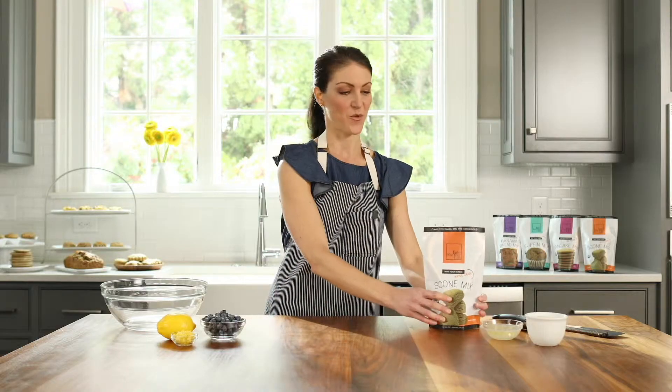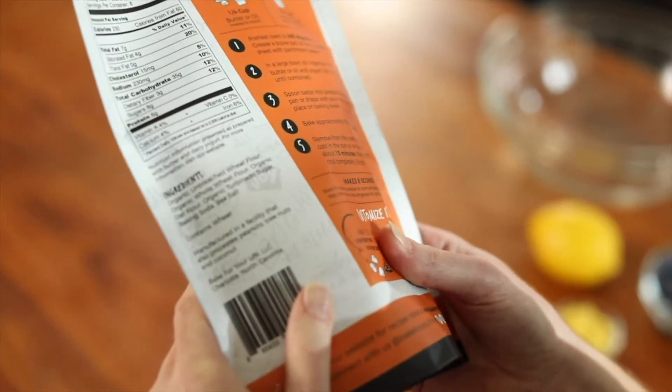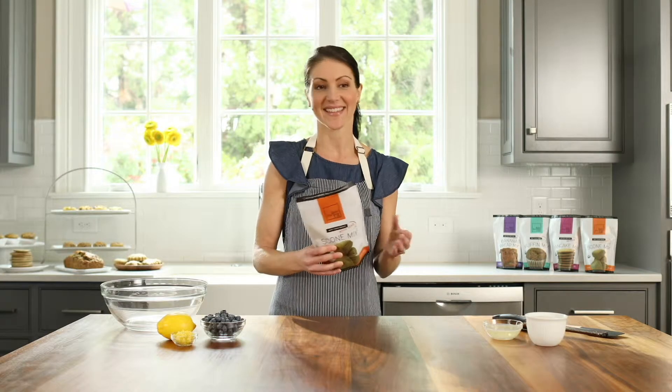With no chemicals, no preservatives, and nothing artificial. Here's what's in the whole grain scone mix: organic unbleached wheat flour, organic whole wheat flour, organic oat flour, organic turbinado sugar, baking soda, and sea salt. That's it.